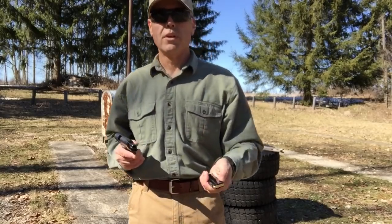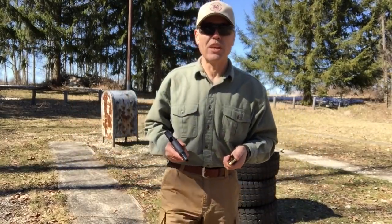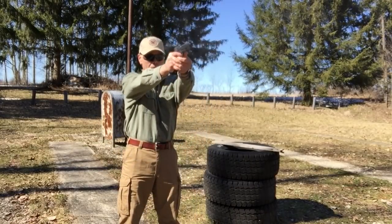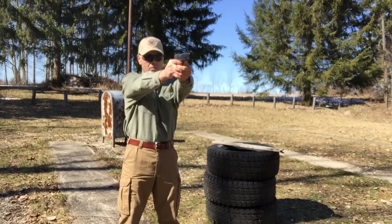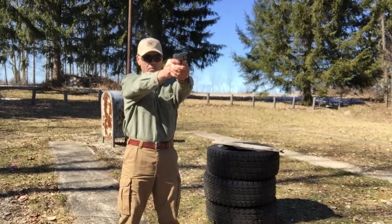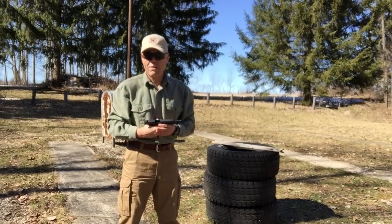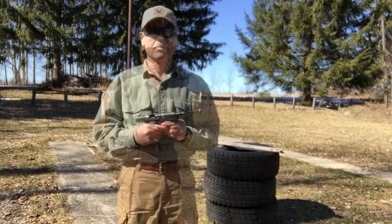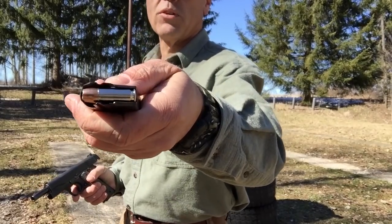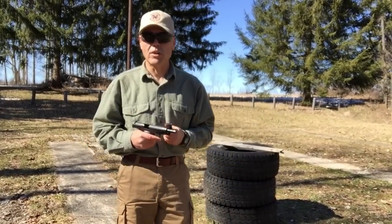Here we go with test number two — this is the Sig Sauer 125-grain full metal jacket ammo. We'll see if it'll run. Well, that was better. The Sig FMJs ran so well that next up I'm going to try the 125-grain Sig Elite Performance hollow points and see how they'll run in the Max 1.